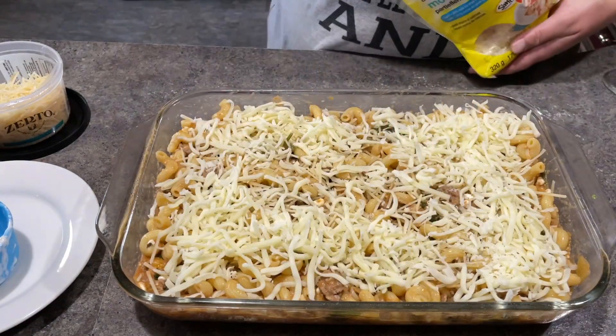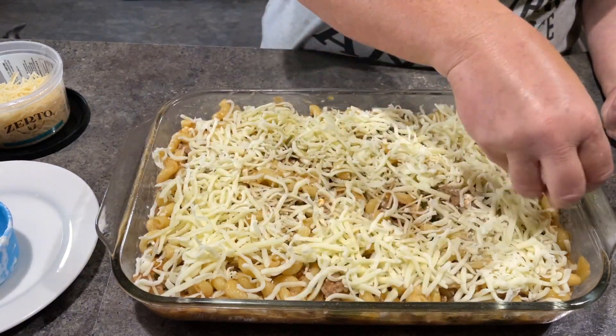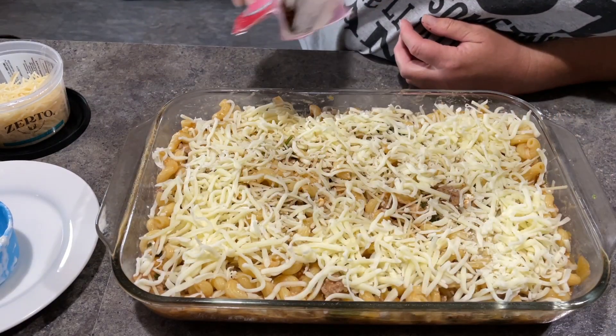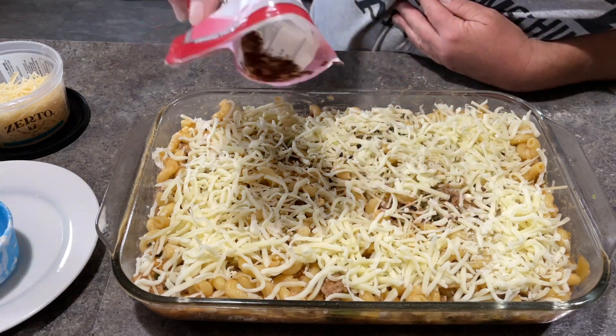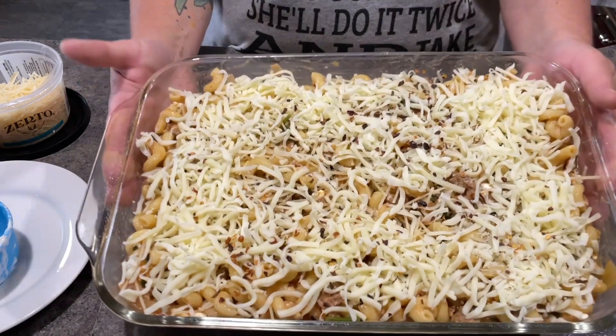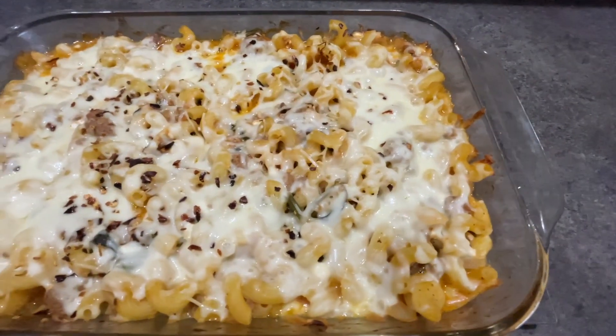I topped it with more parmesan and mozzarella right to the corners so that it gets nice and crispy when it bakes, which I baked at 375 for 20 minutes — but bake it until you're happy with it. I added a few red pepper flakes but not so many that I would blow everybody's palate out.